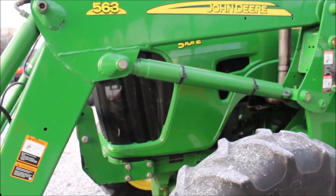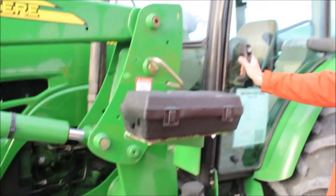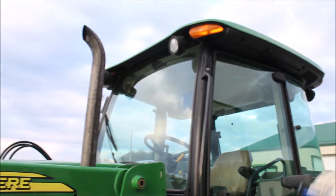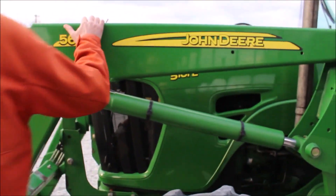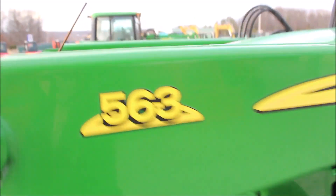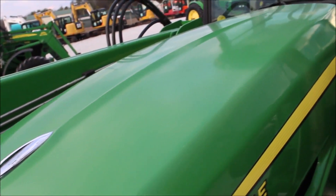$29,910 on ours. This is a one owner. It does have a power reverser on it. This is a limited 5101E. Paint cleaned up really nice — it just had dirt all over it and we just washed it off and here it is.